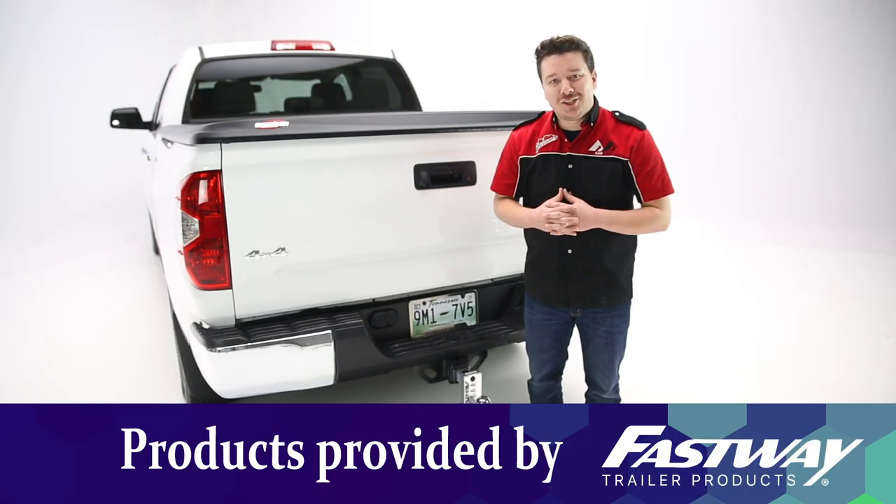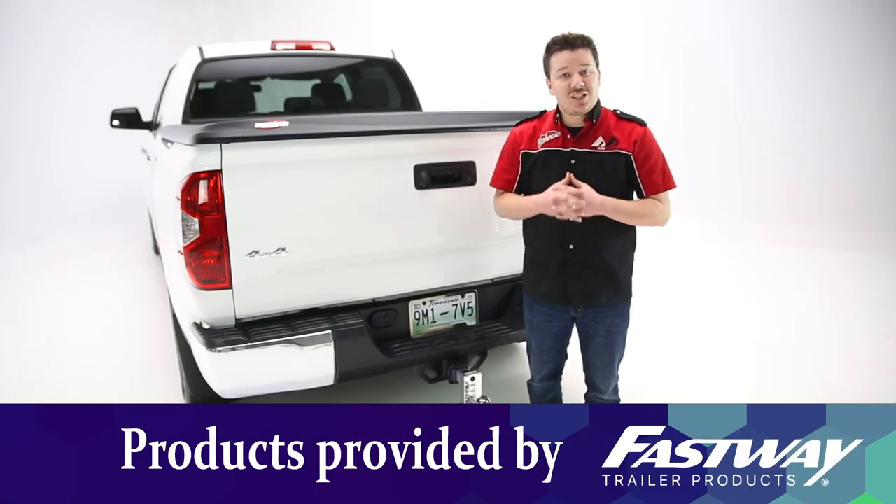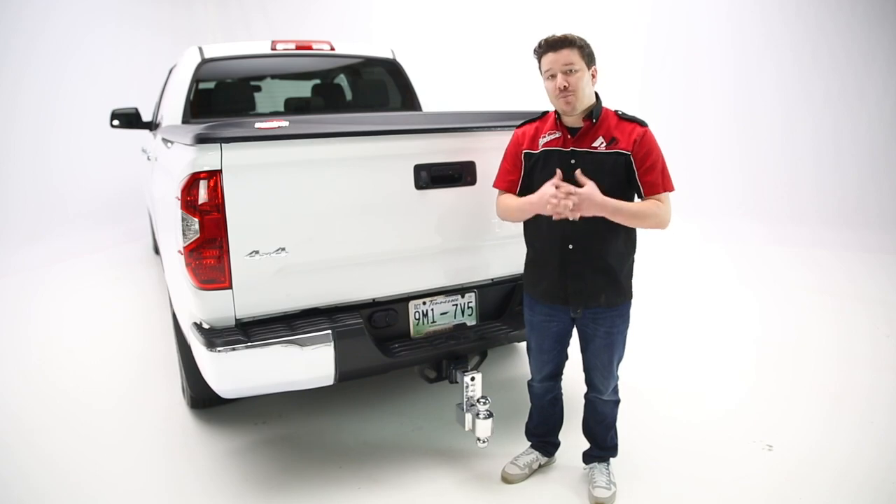Hey guys, Stephen Phillips here back in the garage. Today we're looking at Fastway's Adjustable Locking Ball Mount, or their ALBM for short.